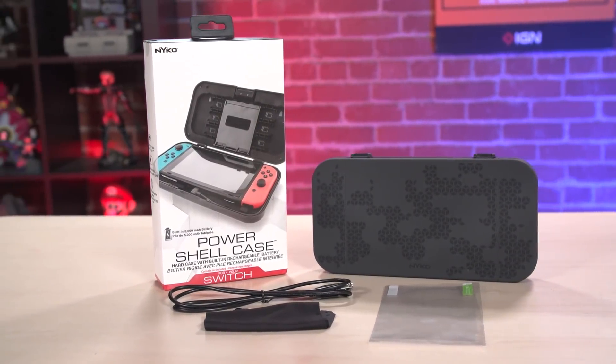How much does this cost? $40, and it's available right now. The Nyko PowerShell case for the Nintendo Switch. For everything Nintendo Switch, stay tuned to IGN.